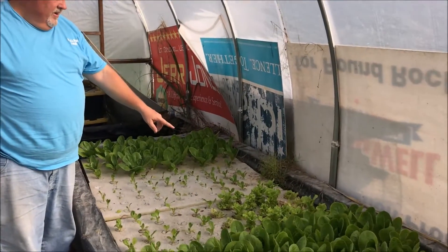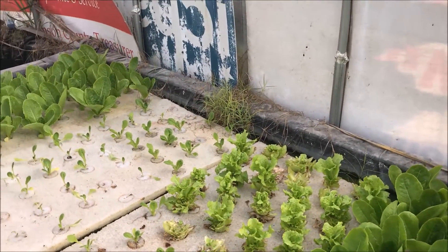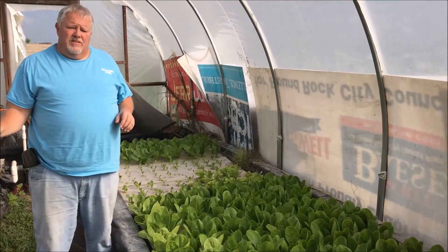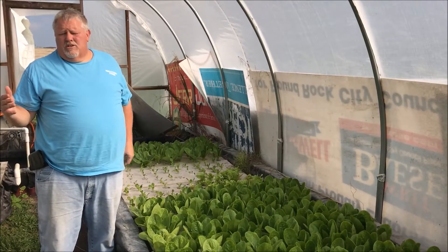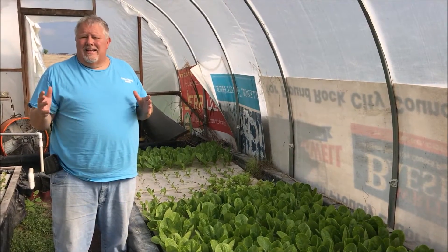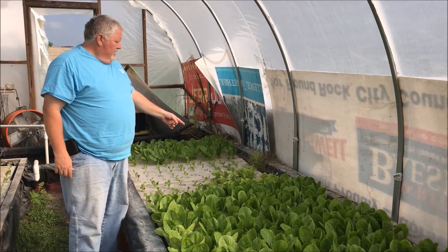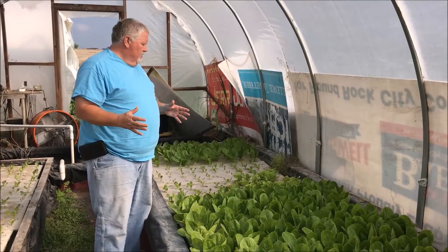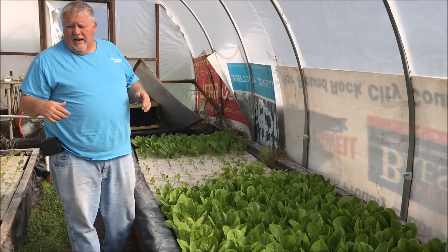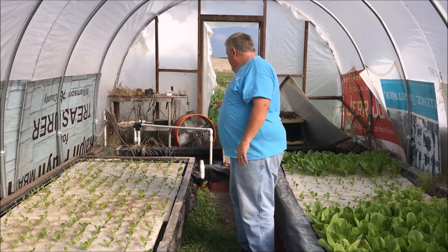These lettuces here are on their third cutting and they're growing back. I'm not sure how many cuttings I'll get, but two or three cuttings from a head of lettuce is pretty good. In the raft system it takes about six weeks from the time you put the seed in to the time it's ready to harvest. But when you cut the heads off and leave about an inch, the regrowth takes only eight to ten days to be ready to cut again — saving basically four weeks of growth time. After about the third cutting I'll need to start replacing, but with a rotation going I can keep a continuous supply.